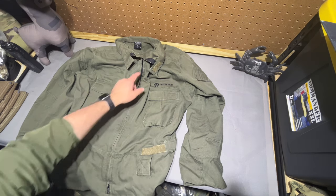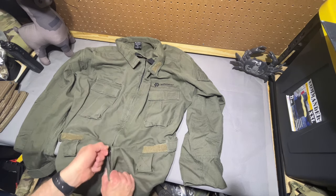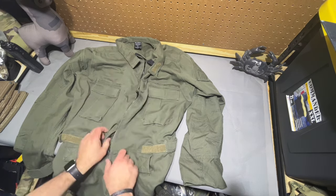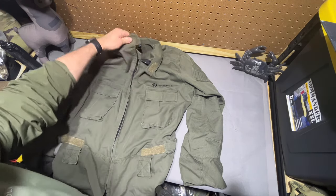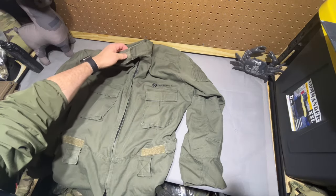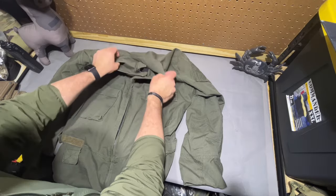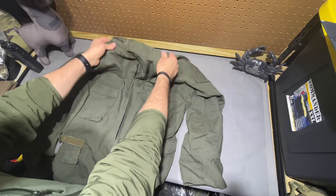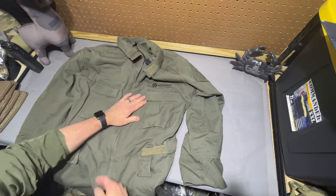It is a zipper closure — dual zipper — so you can use the restroom without too much issue there. And then you've got a mandarin collar to help keep the flames off your neck. You can get some pretty decent coverage with that collar; it stands up well, and it also folds well when you don't want it in the way.